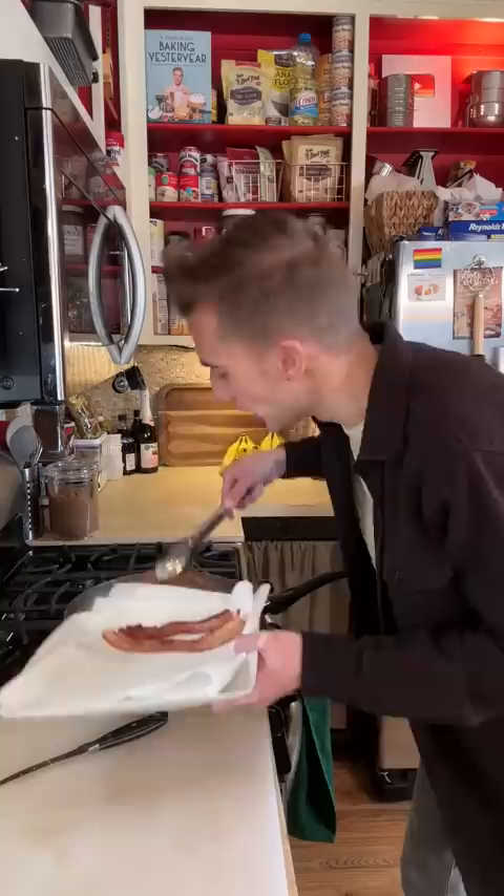Start by frying a pound of bacon. Bacon is always a good idea — just like pre-ordering my new cookbook, Baking Yesteryear. Hi, bacon. Was that too forward? Sorry, I'm just excited.